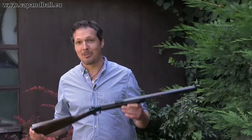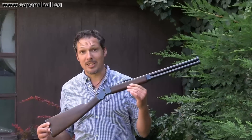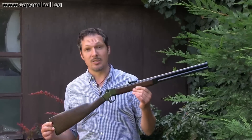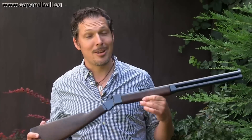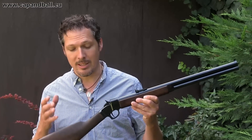Ladies and gentlemen, I have a neat little beast for you from the Czech Republic. She's Eleanor, made by Great Gun, a small Czech company, and she's a percussion double rifle. There are very few percussion double rifles on the market in the repro market, so I'm very happy that I can try a new one.